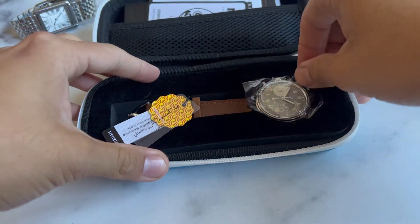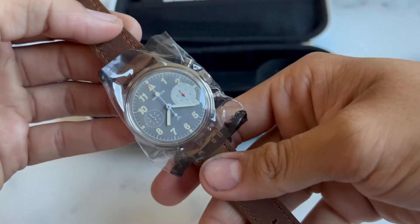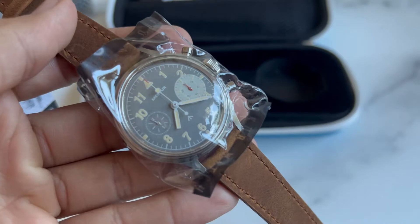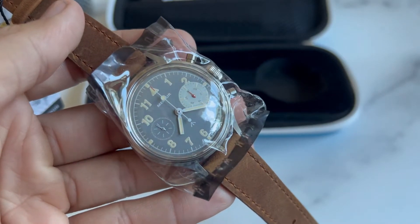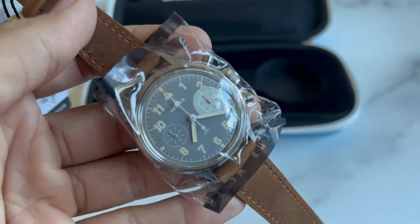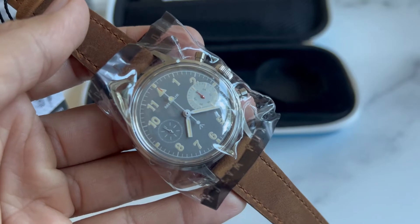It's their big-eye military vintage manual. Look at those hands — I just love, love, love when the hands are white, and look at the little pop of red at the second-hand tip and that gray sub-dial right there.